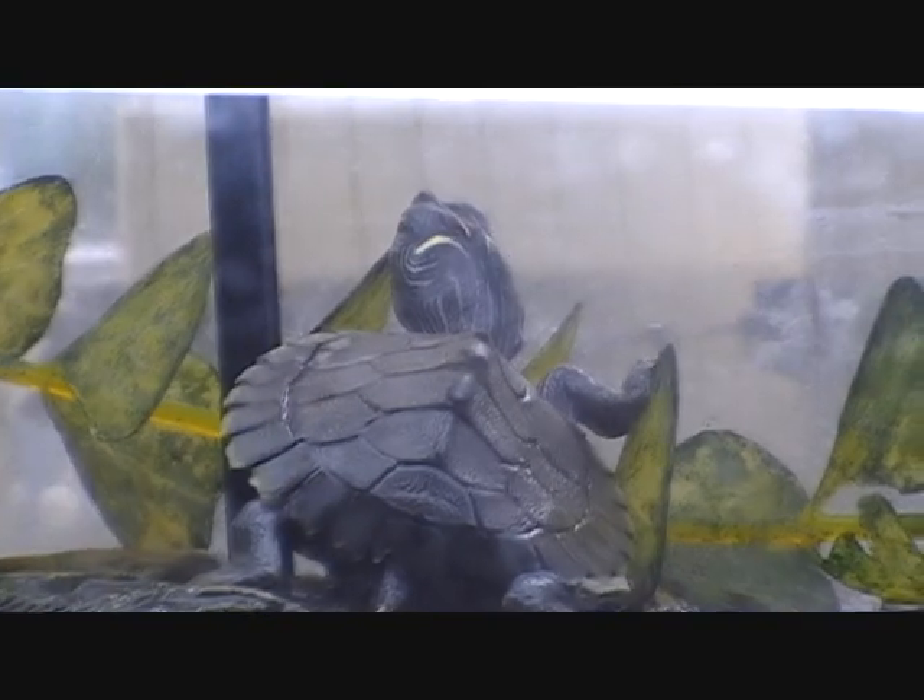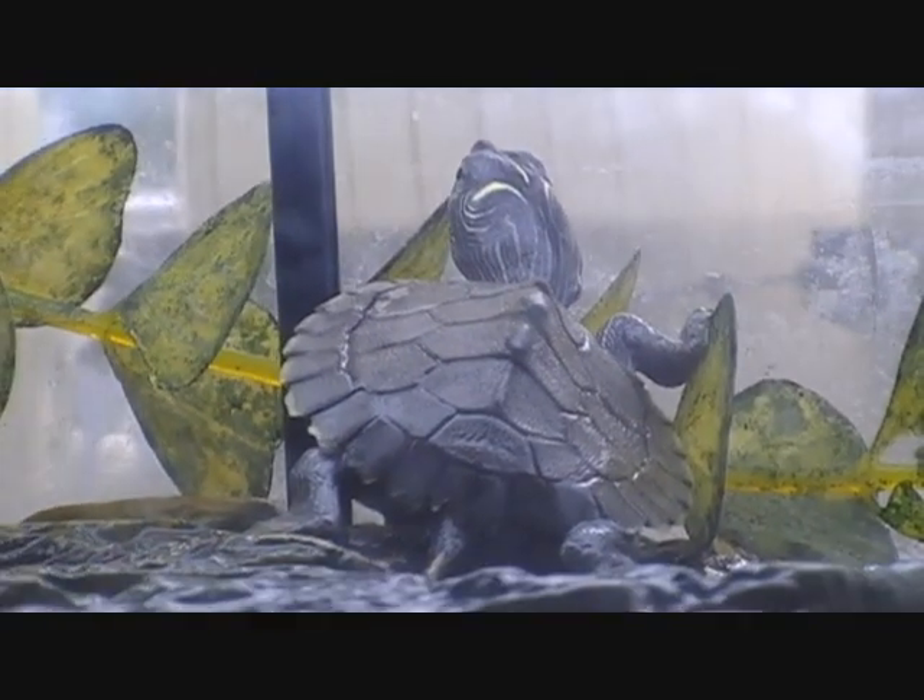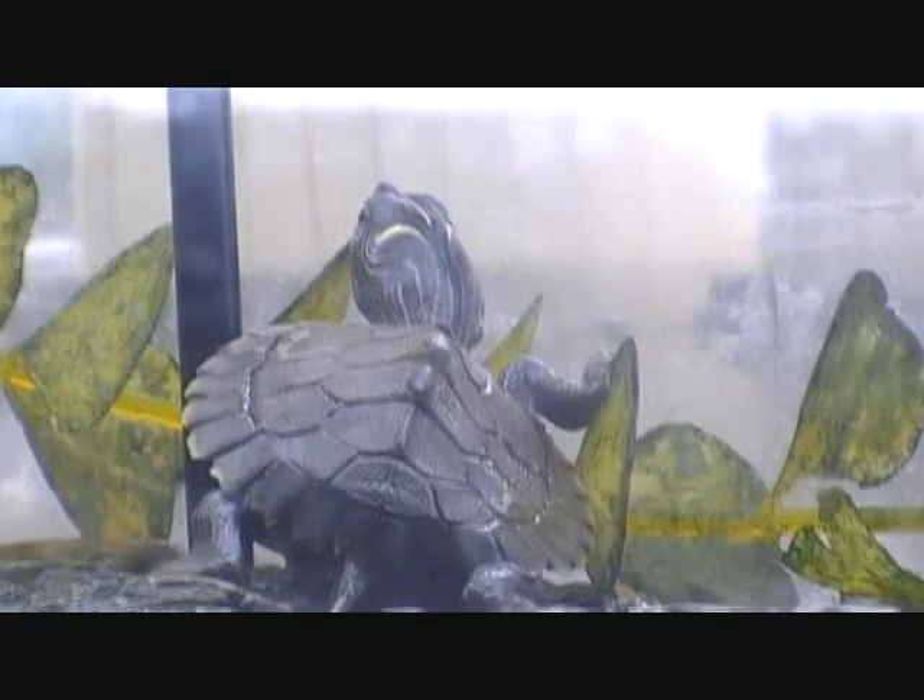Just got back from an aquarium store and as you can see I've got a new turtle. This is a false map turtle and as you can see it's only a juvenile.